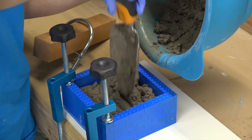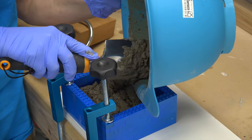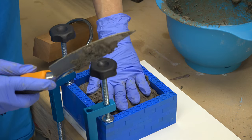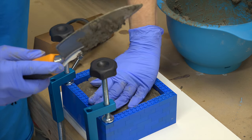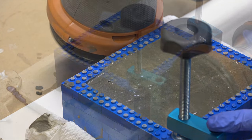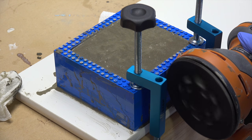Once it was mixed, we added it to our mold. To release any air bubbles trapped inside, we vibrated our mold with an orbital sander. Any tool that vibrates should do the trick.